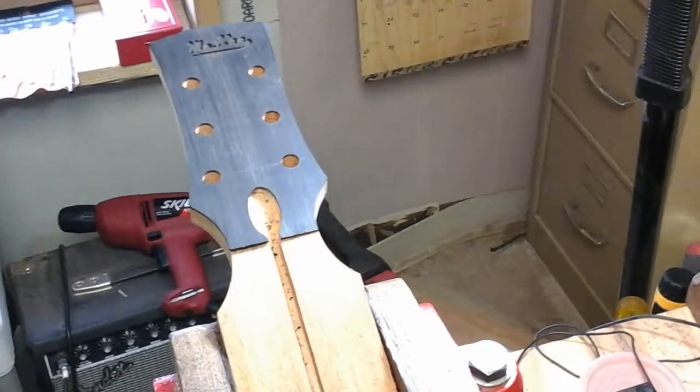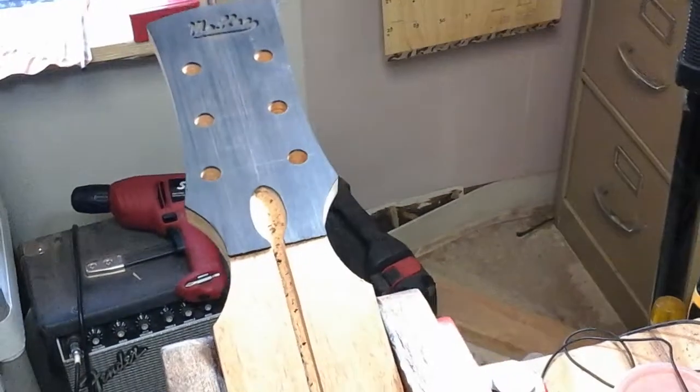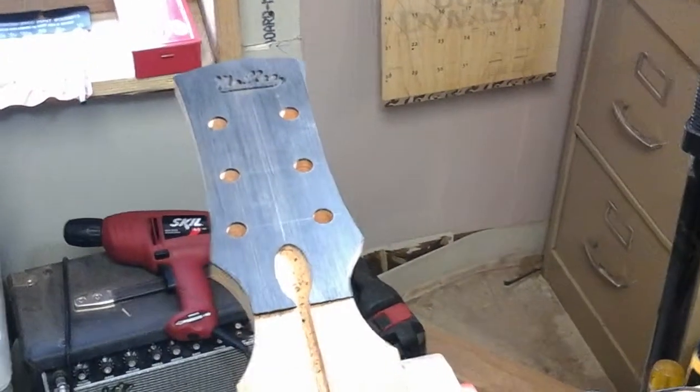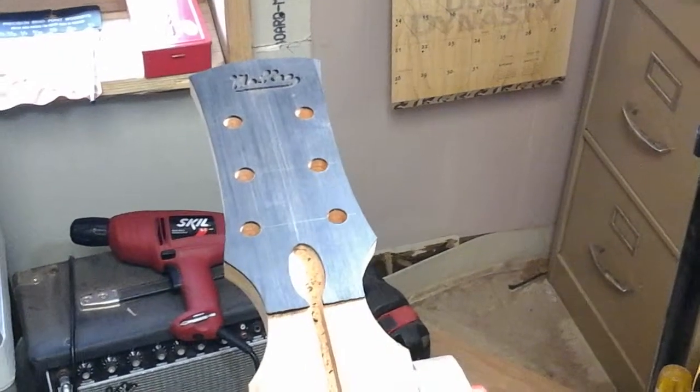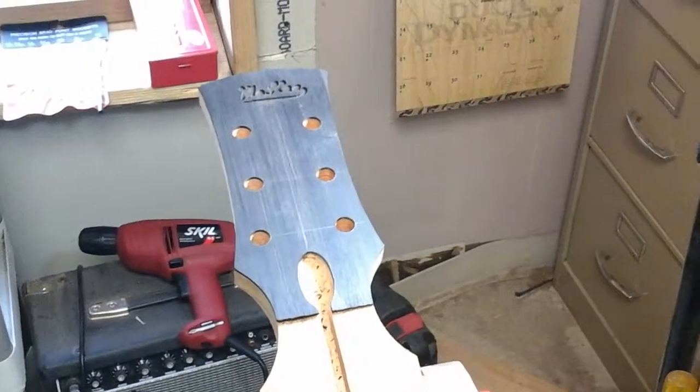They're just making so many guitars. Everything here is done by hand, and once you start getting into CNC machines, they're nice to have, but you kind of lose some of the art of building a high-end guitar all by hand.